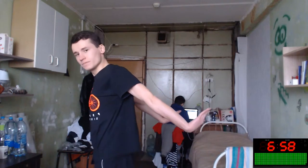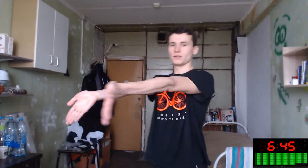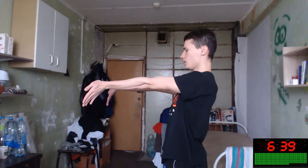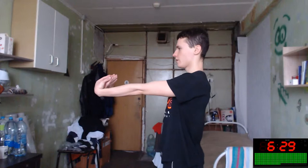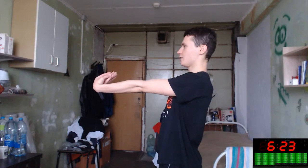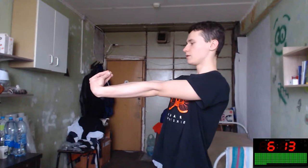Upper, upper, upper — like this. And do the same but forward, like this. Your arms feel so nice — it's a forearm stretch. And backward, your fingers are looking in the backward direction. Super — they are looking back.